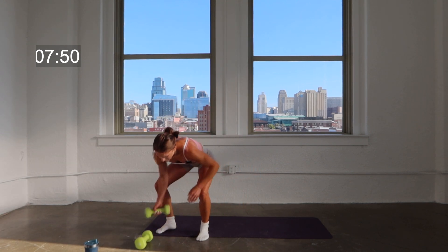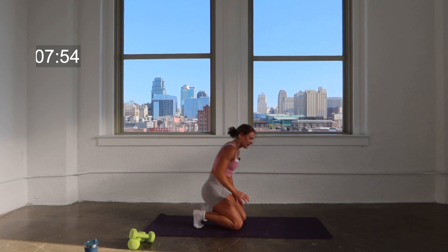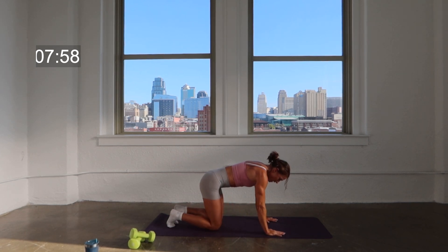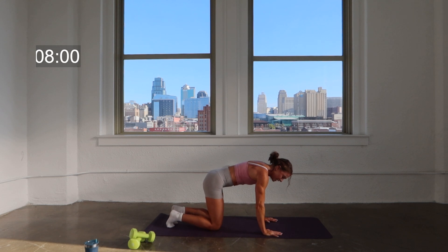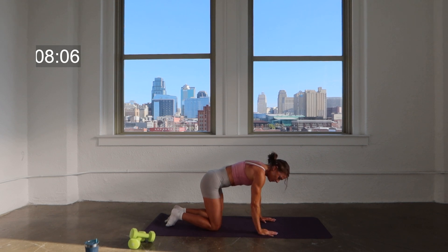Okay, you're going to lose your weights. We're going to come down to the floor, coming down onto the hands and knees. Sticking with that right side like you just did. Nice parallel stance, keep that core nice and controlled and engaged. Keep your back flat and neutral.